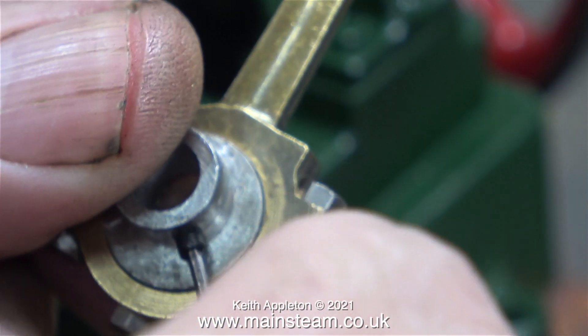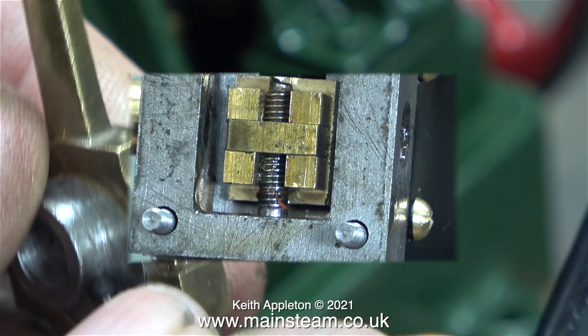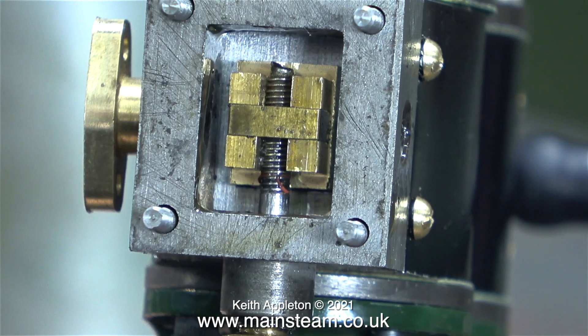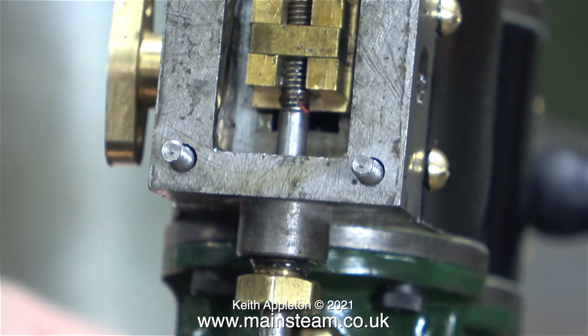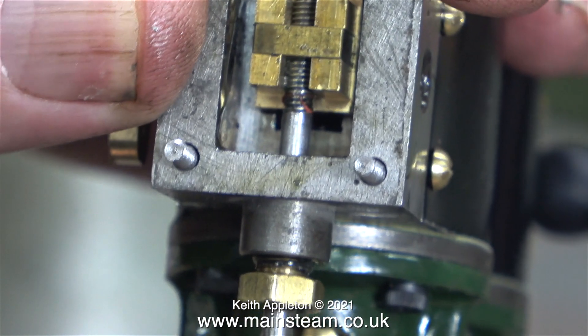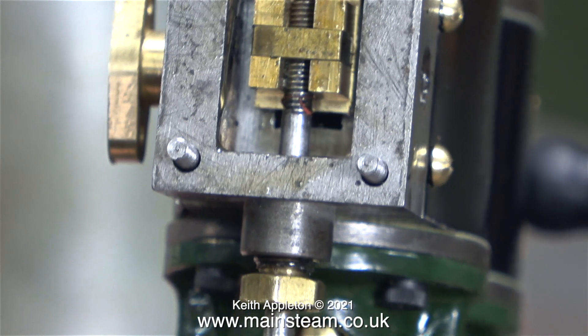After re-threading the eccentric sheaves 6BA and fitting a 6BA grub screw, and just as with the other cylinder, I'm checking that the valve moves equidistantly over the ports. In this clip, if you look carefully you can see there's a very small piece of the silicone O-ring on the thread.